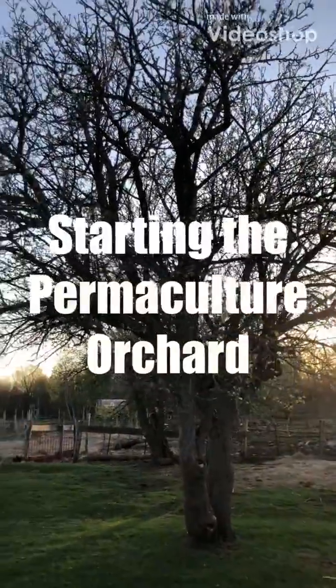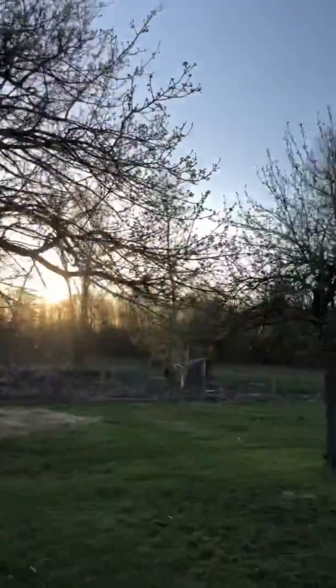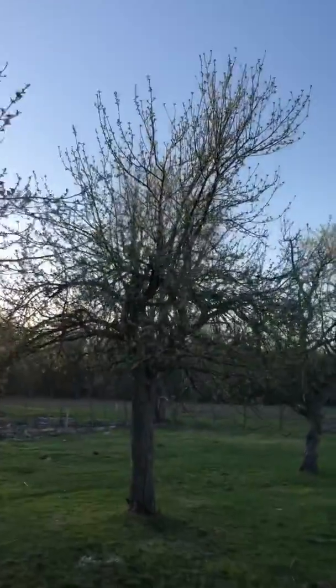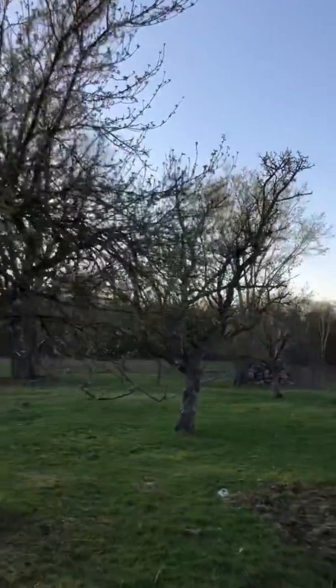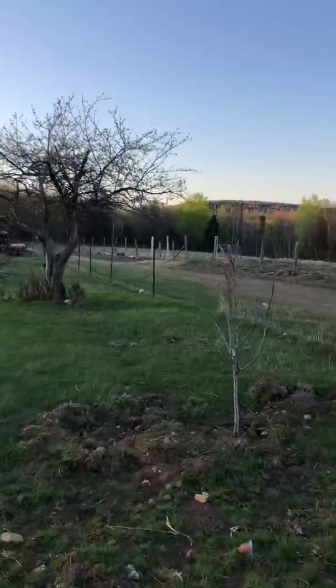Here's some of our old apple trees planted by the pioneers, just starting to blossom here. I brought you in here to show you some of the beginnings of our permaculture orchard.